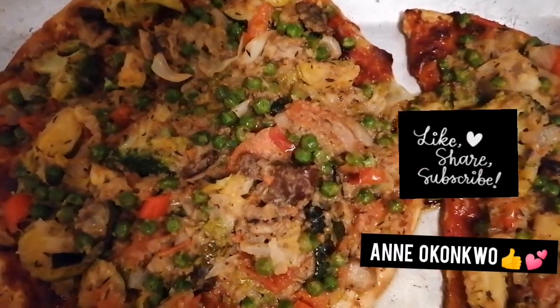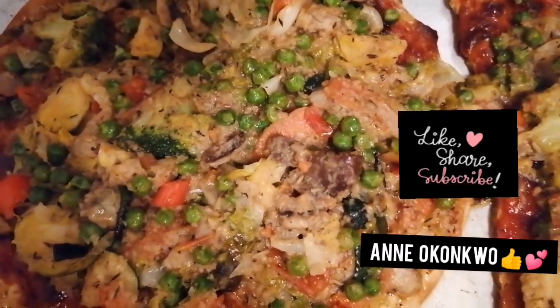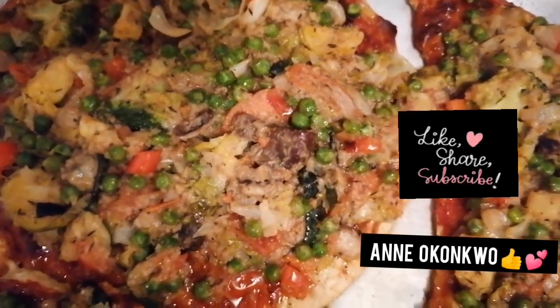Tell me what you think of my vegetable pita. That's what it means when you want to go vegetarian — you do it the right way.